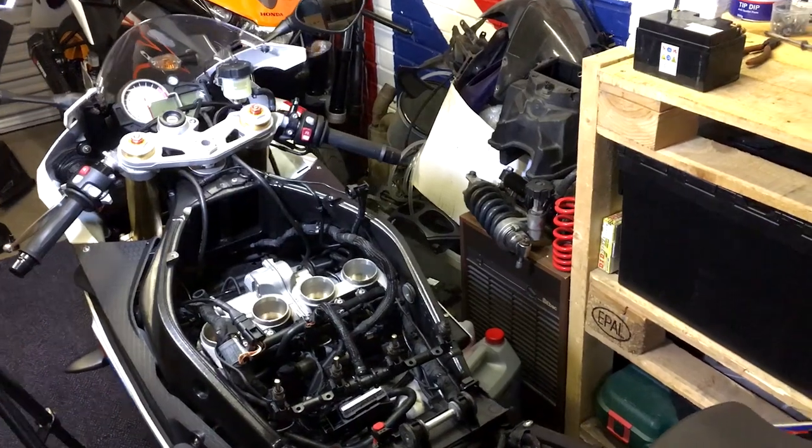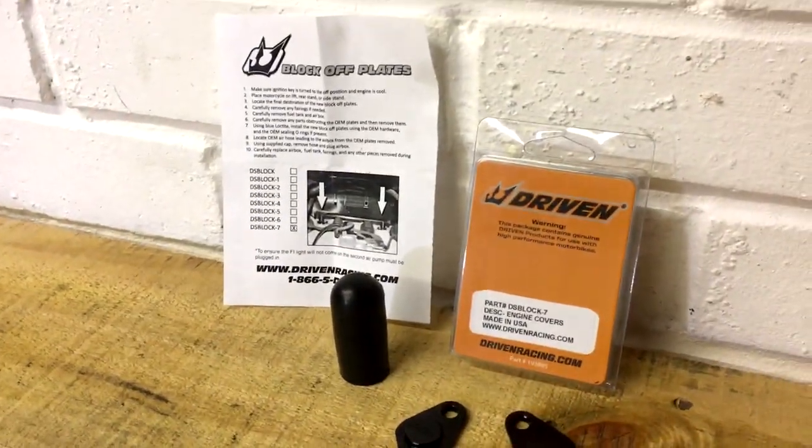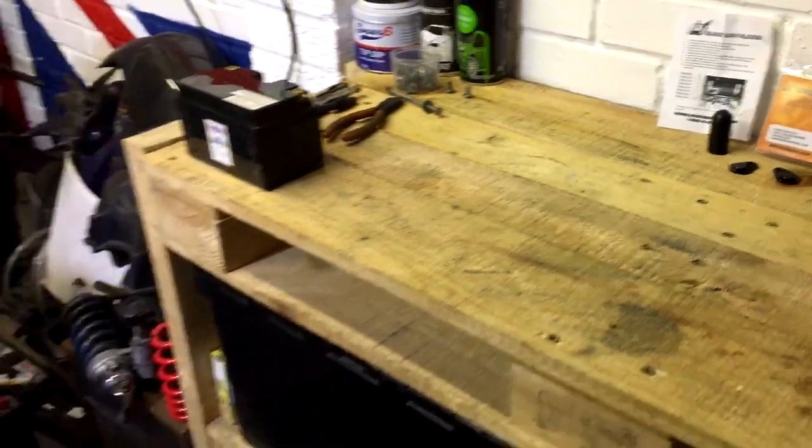Hi everyone, I'm back in the garage and today I'm doing the block off plates to remove the air recirculation system. We've been having some amazing weather but it's kind of come to an end a bit today.